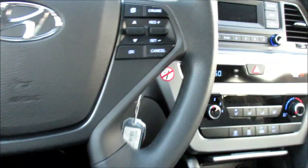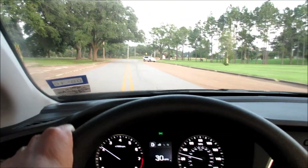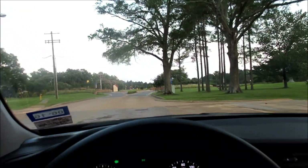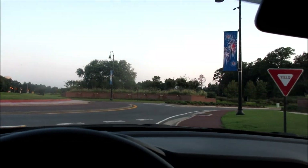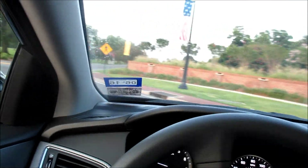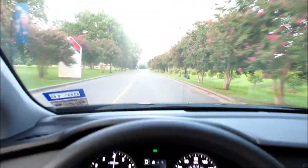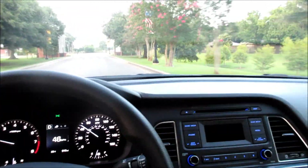Gotta be safe — seat belt, people, buckle up. Right off the bat the acceleration feels smoother and peppier than the previous generation. It rides a lot smoother. I've driven a lot of the older Hyundai Sonatas so I'm used to how they feel. You get a nice little roar from the engine that makes you feel like you're driving something sporty.